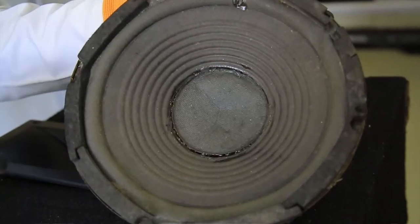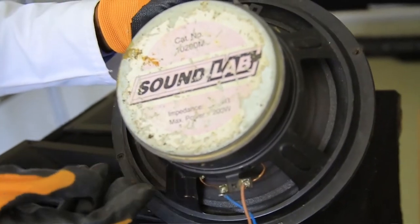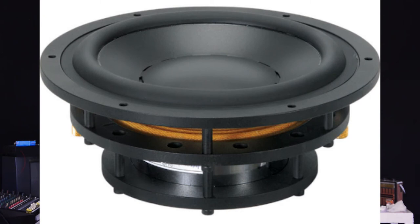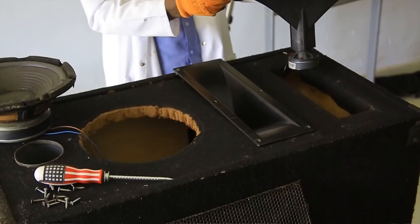Now we are going to see the types of loudspeaker. As you can see, there is a moving coil cone speaker, an electrodynamic loudspeaker, and finally a horn loudspeaker.